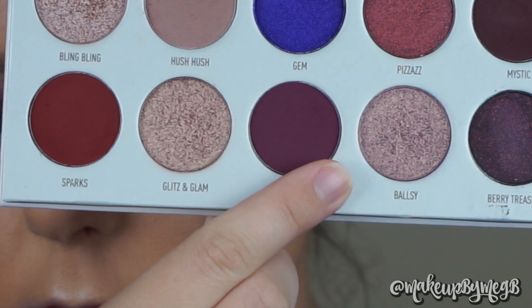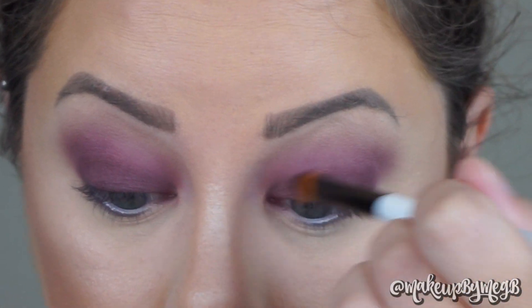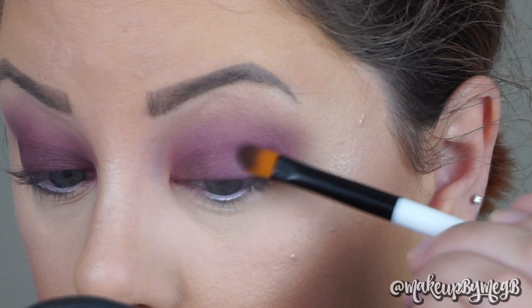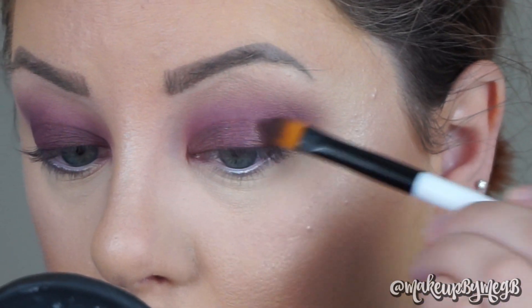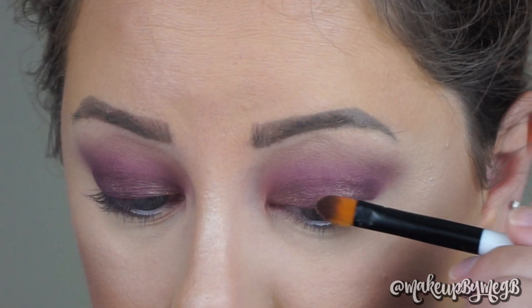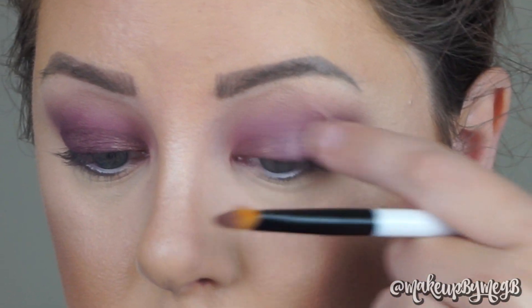I wanted to add some shimmer — I didn't want this to be a completely matte look. So I'm taking Ballsy, which is a really beautiful jewel chrome color, and packing it on with the same Sonia Kashuk brush to the inner and outer corner of my lid. Taking Bling Bling, I'm going to apply that to the center of my lid just to have a little bit of light there, and I'm really happy with how this is turning out. This shade applied best with my finger.